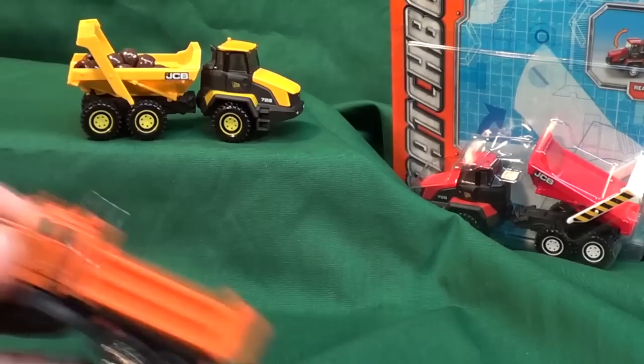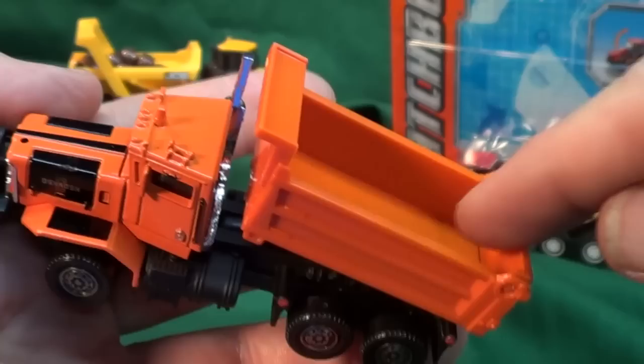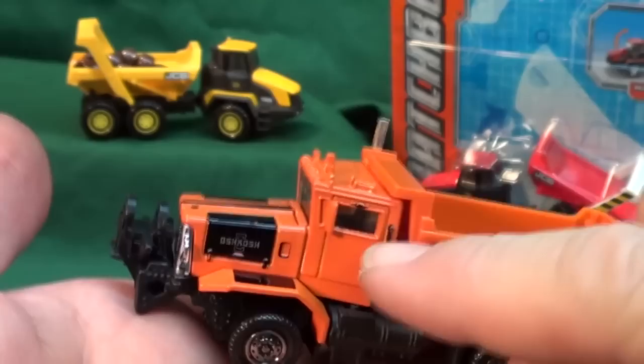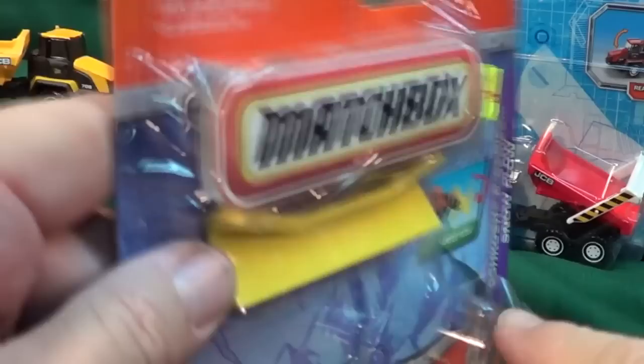Let's take a look at the Oshkosh P-Series Snow Plow. You can see there's a tilting bed — it doesn't go very far, but that's probably all you need to put a little slant to get things to fall out. I wonder if her little beads are going to fit through the door — we're going to check that out in a second. I really like cabs like this, you know, like a real truck.